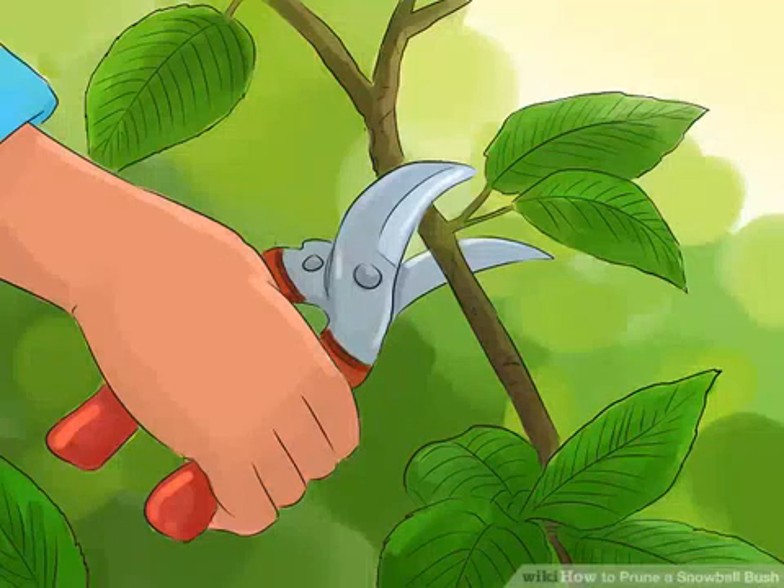How to prune a snowball bush. Snowball bushes are known for the puffy white flowers that bloom on them year after year. What many people don't realize is that several different plants are called snowball bushes. Viburnum bushes bloom in the spring, while hydrangea bushes bloom in the fall. Depending on which variety you have, make slight adjustments to your pruning routine in order to help your plant thrive.